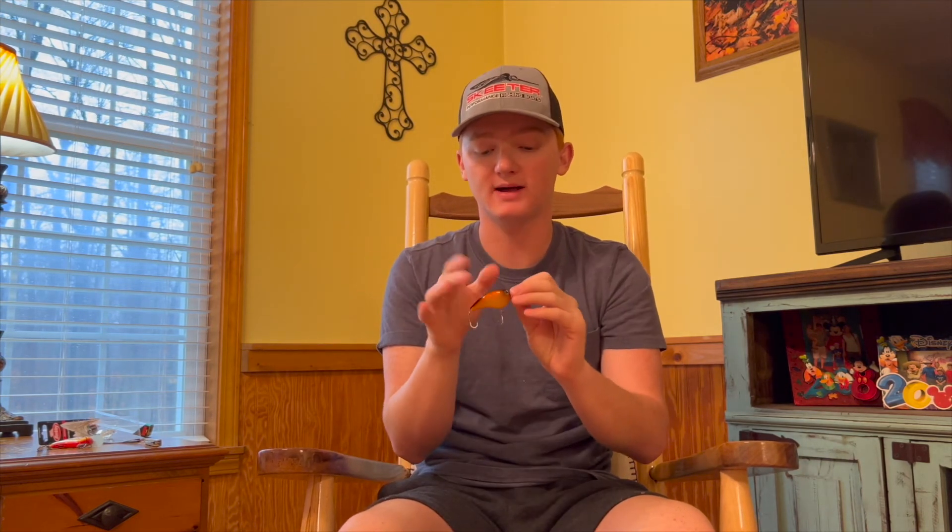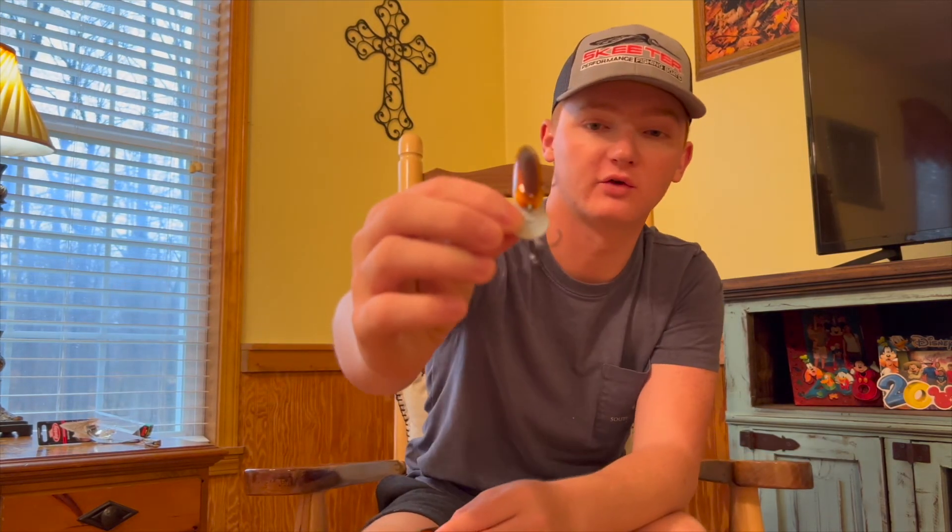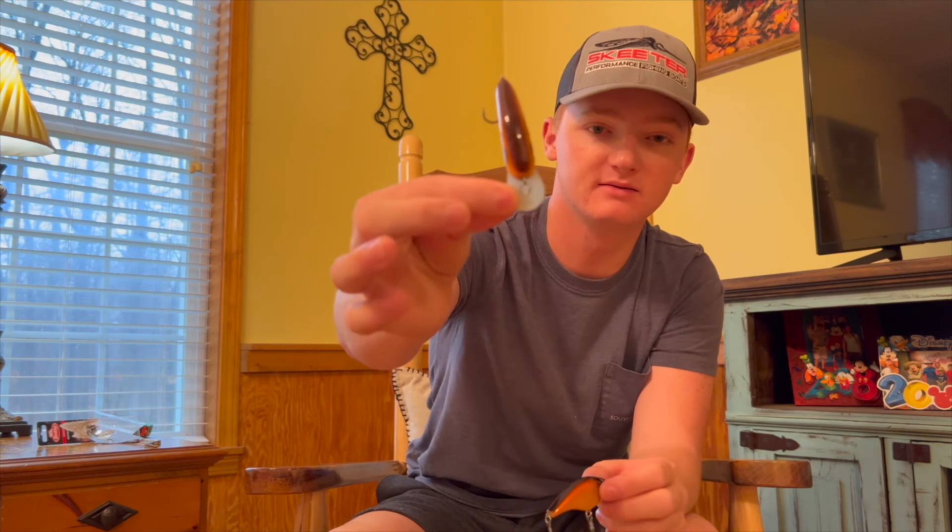The Berkeley casts a whole lot better even though it's a smaller bait. I think it's because it's more streamlined and aerodynamic — it's a flat side bait — whereas the Rapala has more bulk in the front and that big rounded bill, so it catches air and wants to flutter. The Berkeley just throws pretty straight.